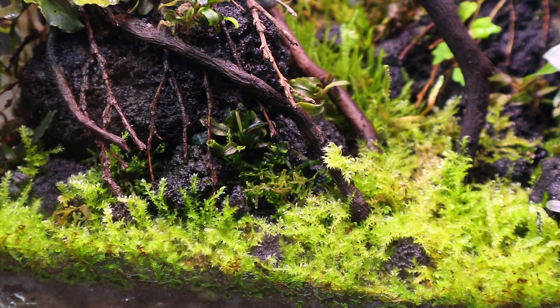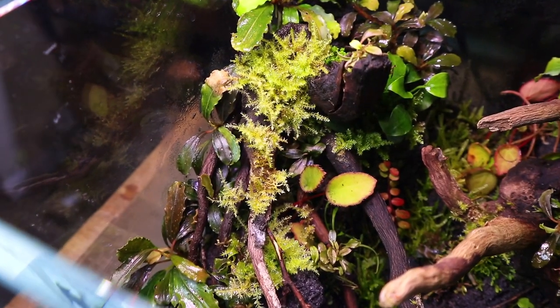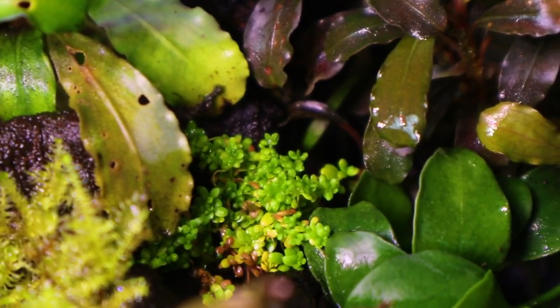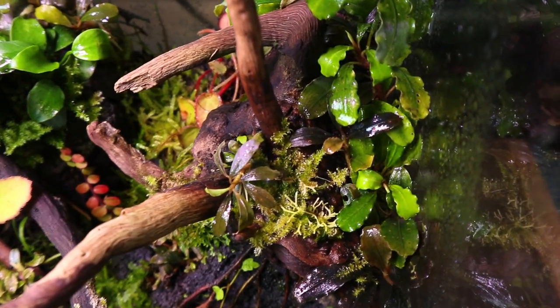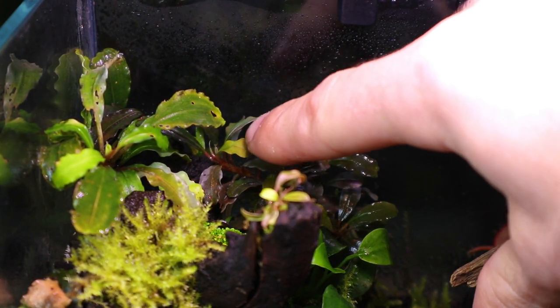As you can see the Christmas moss has fully carpeted the foreground, which is exactly what I wanted, and it's also doing great up on the spiderwood as well. Although there's a little die off, the HC Cuba is still growing and well. And pretty much all the Bucephalandra in the tank has sent out new leaves, which is a sign that it's acclimated and healthy.